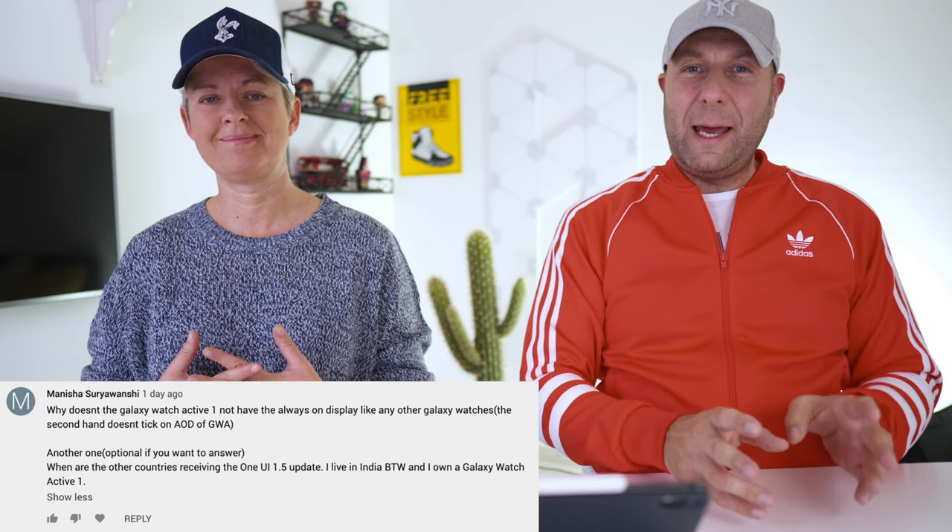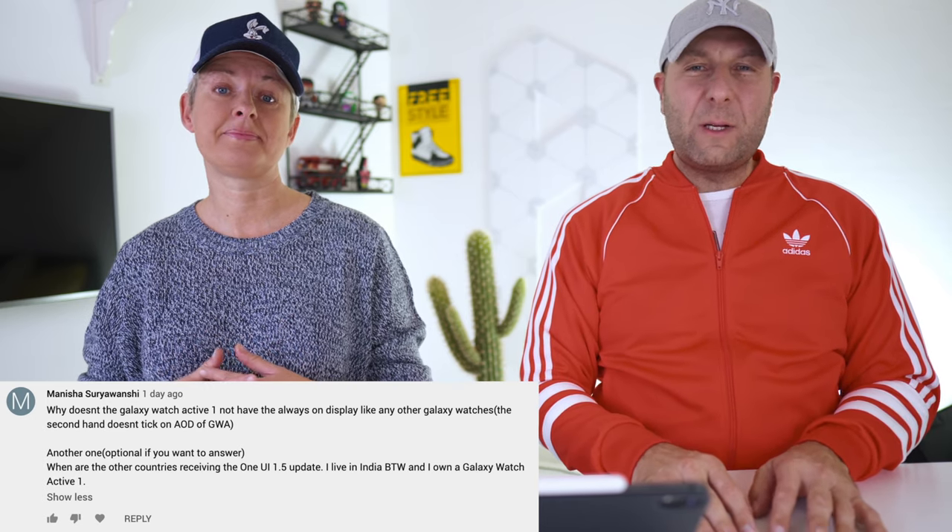My Nisha in India asks when One UI 1.5 will come out for the Samsung Galaxy Watch Active 1 and the Galaxy Watch. That's really difficult to answer. We've reached out to Samsung several times to get a release schedule but haven't received any answers. Some people in the US have received the update and some haven't, so it's very sporadic. We don't know when it comes out in India — we're very sorry.